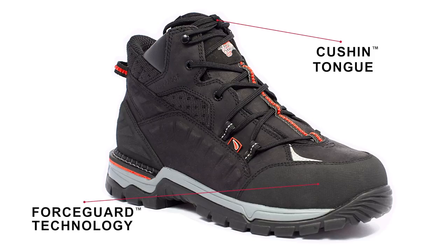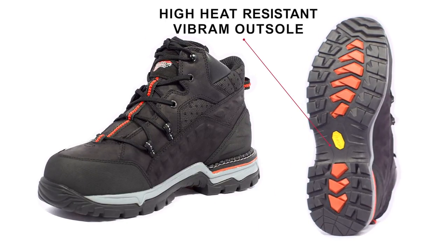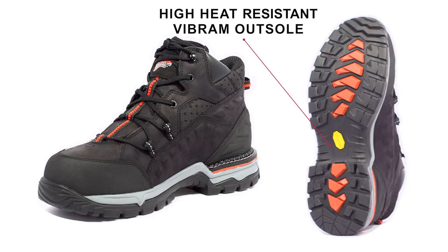ForceGuard technology provides abrasion resistance in the most abused areas of your boots. And the sole is made with a high heat-resistant Vibram outsole that provides excellent traction, high abrasion resistance, and high heat durability in a multitude of environments.